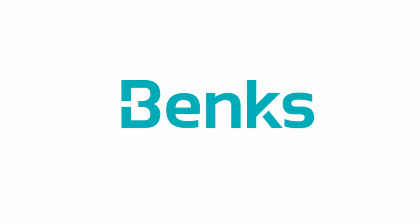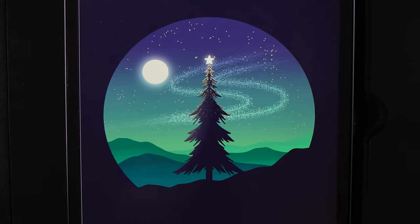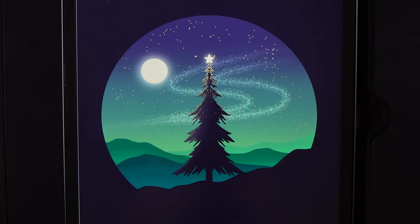Today's video is sponsored by Benx. What's up YouTube and welcome to another draw along with me, where today I'm going to show you how you can create this Christmas themed design.